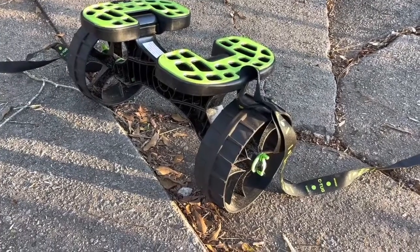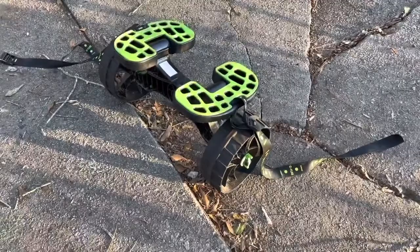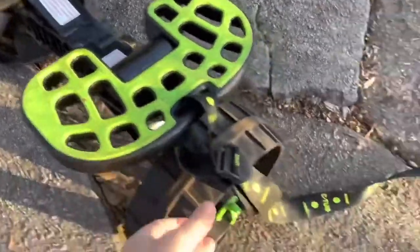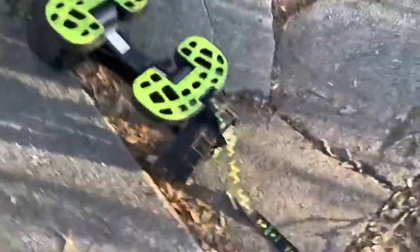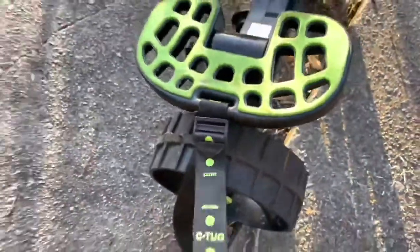What's up folks, how we doing? Thanks for checking out the video. In this one I'm going to give a quick review and demonstration of the Railblazer Sea Tug Kayak or Canoe Cart. They call it a cart, they call it a trolley. It's completely collapsible. You can set your kayak or canoe on top, strap it down with these heavy duty straps, and cinch it down and walk your kayak around without lifting all that weight.